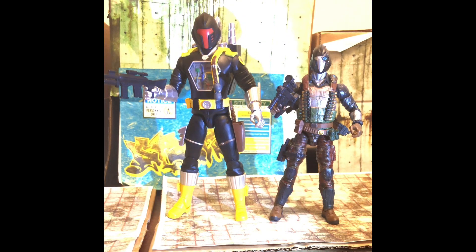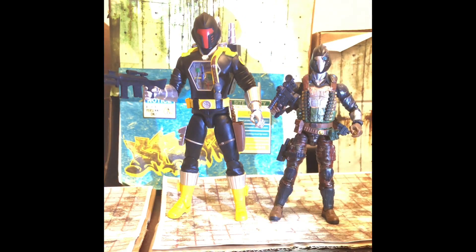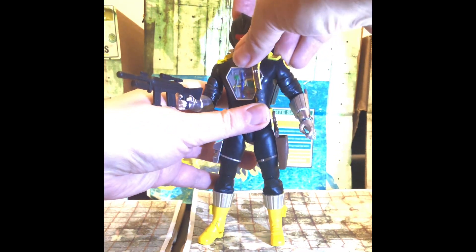Here is the Super 7 Ultimate BAT next to my G.I. Joe Classified Custom Commander Battalion Commando, so you can see how they scale. He does tower over the Classified-size figure. So if you did want to incorporate him into a Classified collection, he could work as a kind of super android.